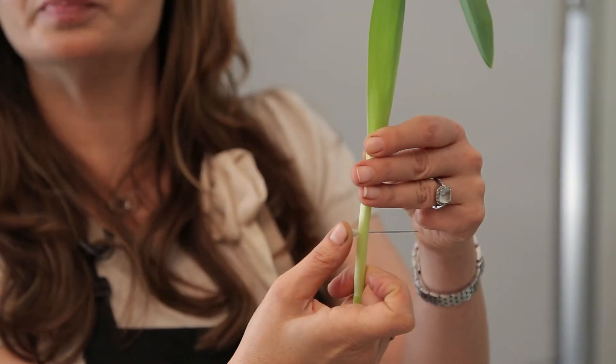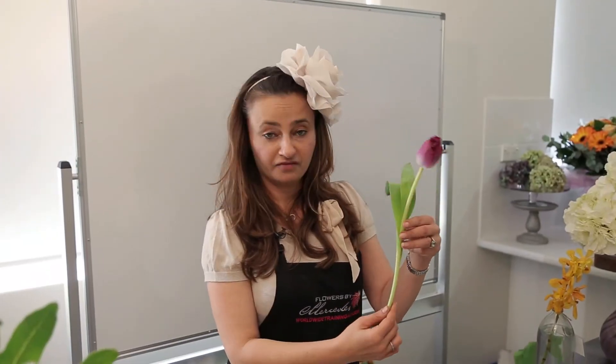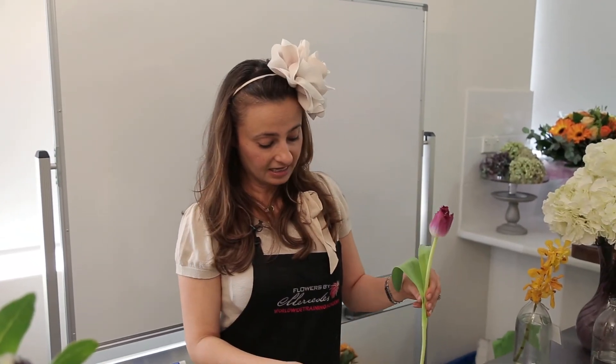And then the knees — that's burp number three. The last final tip for tulips is that they need to be sitting in shallow water, because tulips don't like a lot of water in the vase.